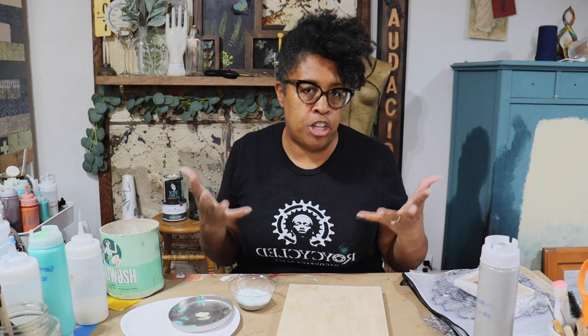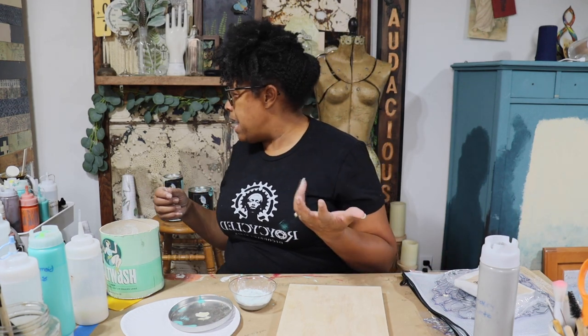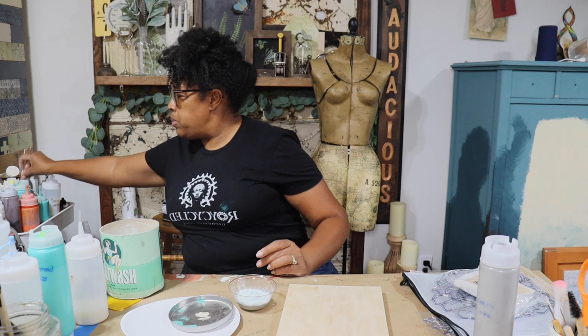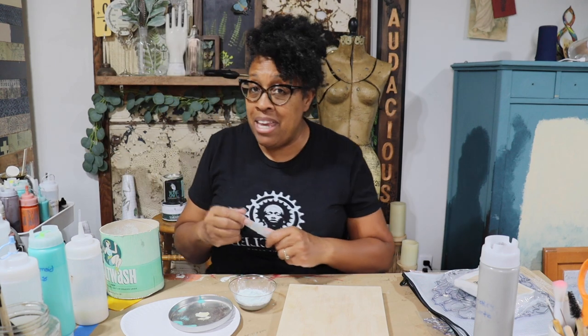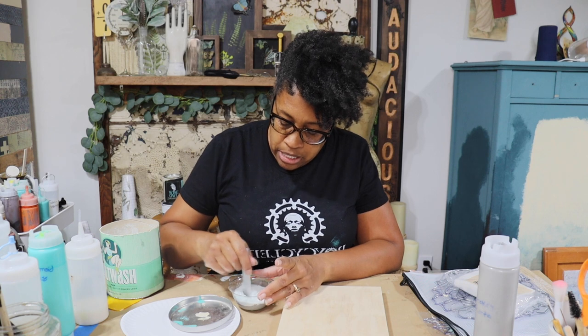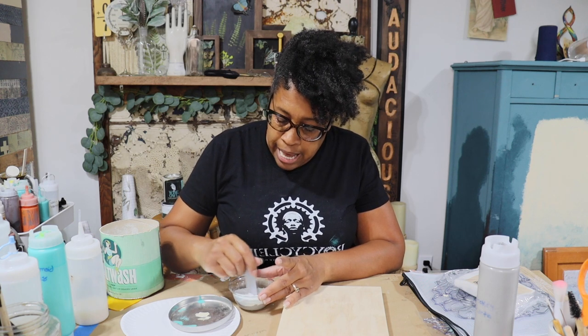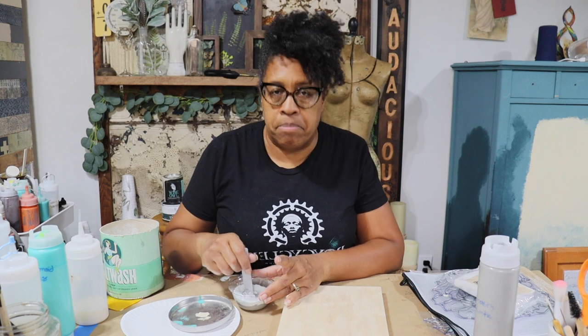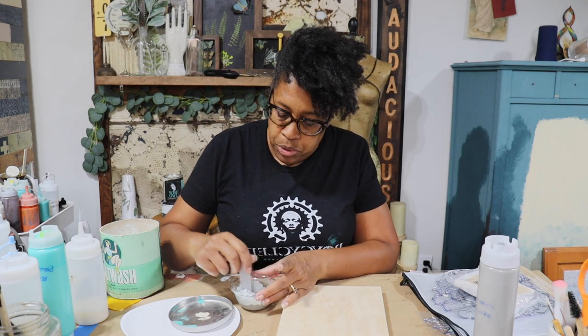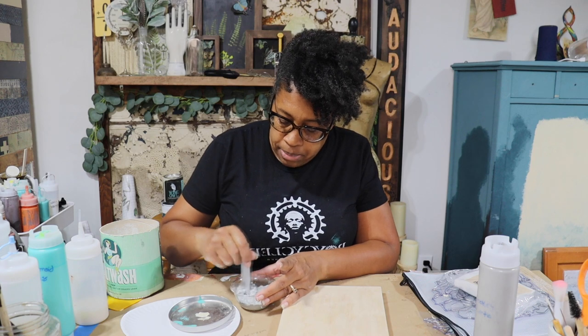Do you have to use salt wash? No — you can use plaster of Paris, or some people use baking soda. There are different things you can add to your paint to make it thicker. I just love the way salt wash has different size particles in it, so you get this really lovely texture in your paint.